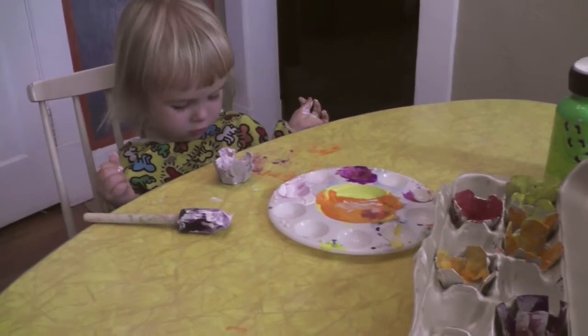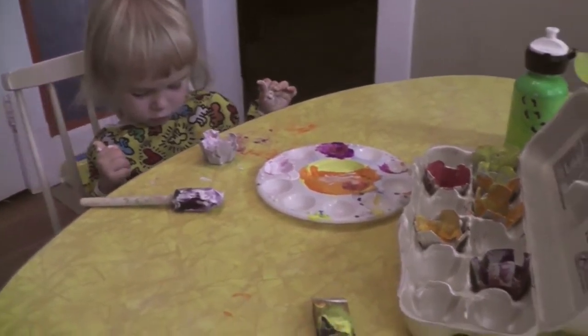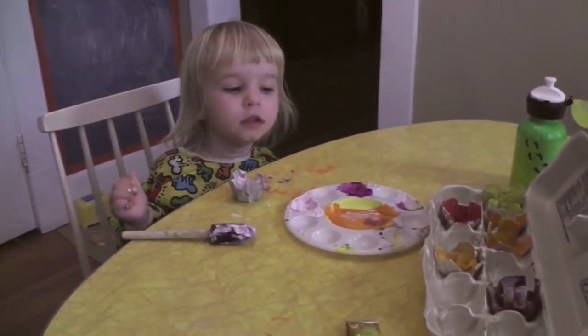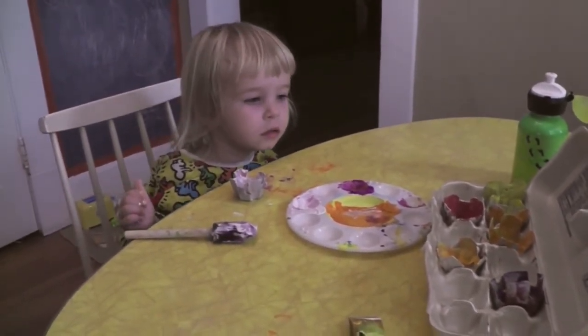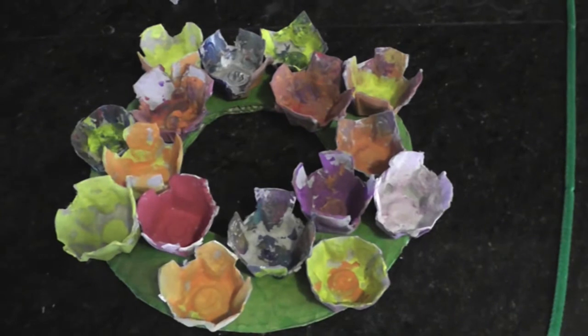All done? They look great, Alice. Alright, we finished the rest of our flowers. We're going to let them dry and start gluing them on. I have everything laid out and I have decided I'm just going to use hot glue, because that way I know that the little cups will really be on there.